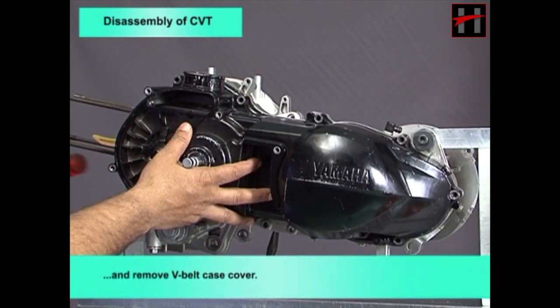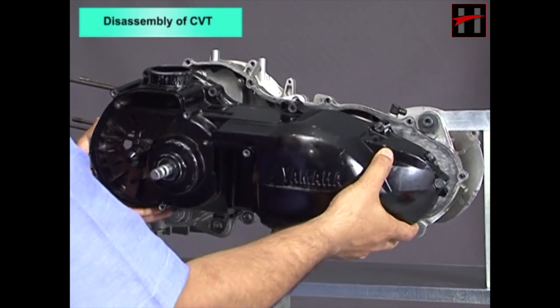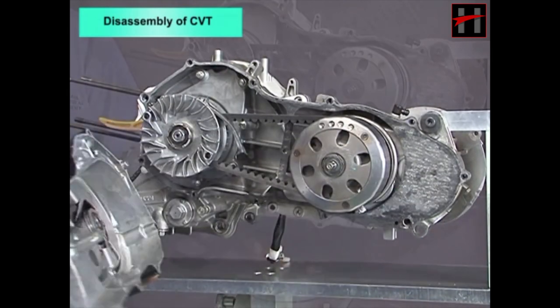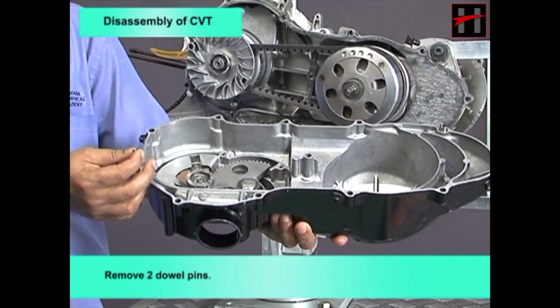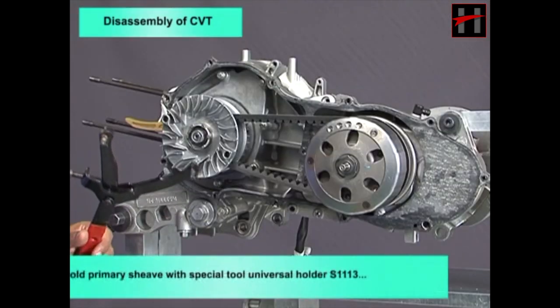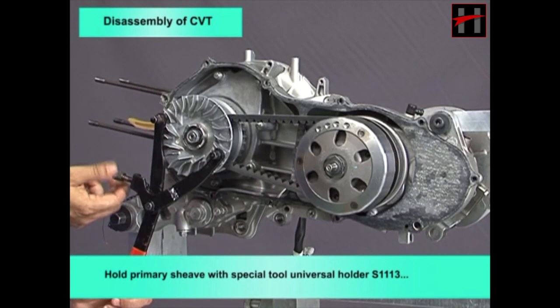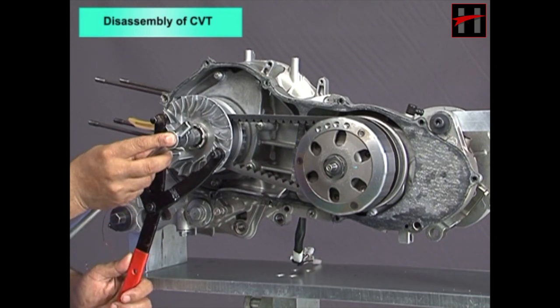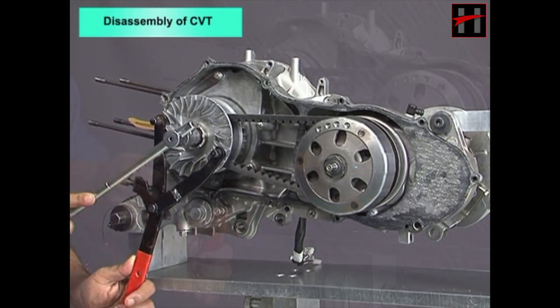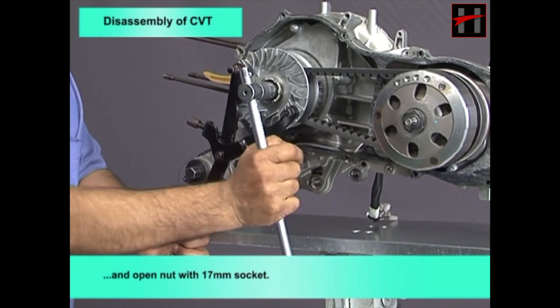Remove the V-belt case cover and two dowel pins. Hold the primary sheave with special tool universal holder S1113 and open the nut with a 17mm socket.